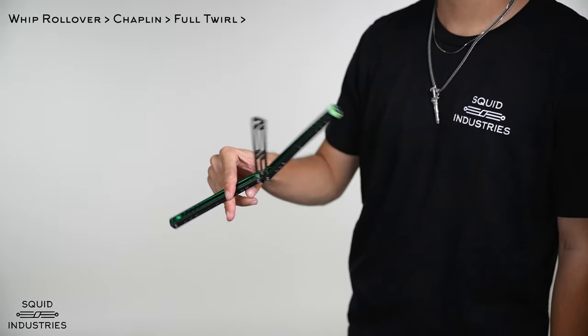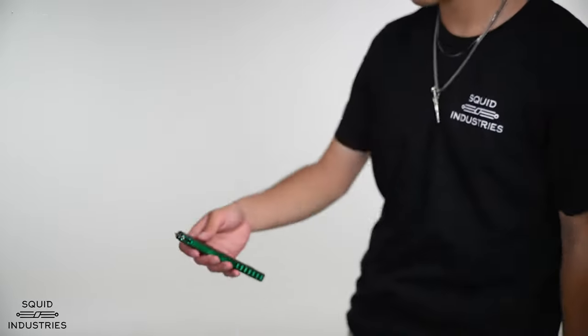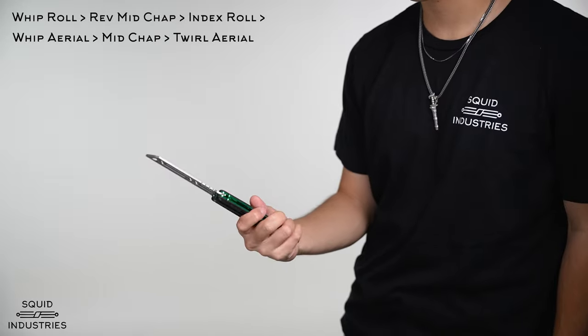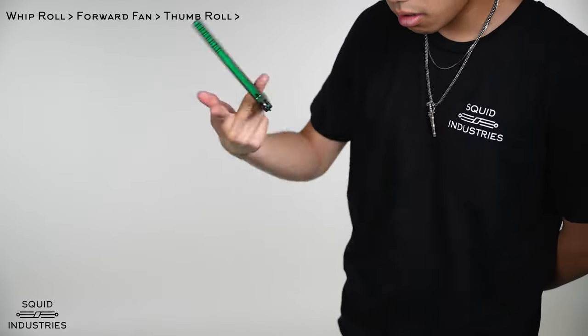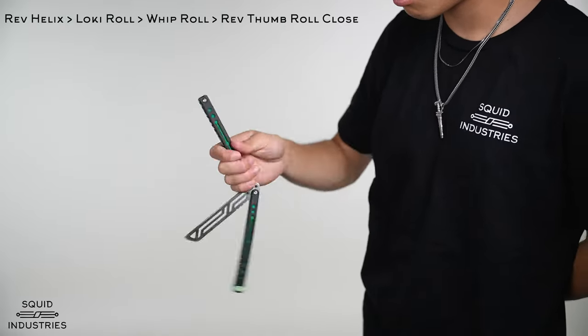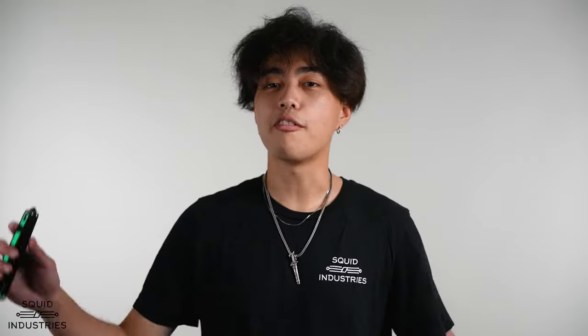Now that you've got the basic whip rollover down, you can throw it into some combos. Remember that you don't have to start every trick with just one handle — whether it's the safe handle or the bite handle depends on what combo you're trying to do. Keep that in mind and I'll show you a couple of different combos that use this whip rollover.